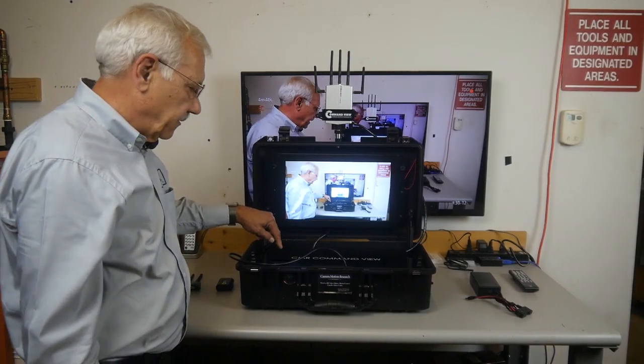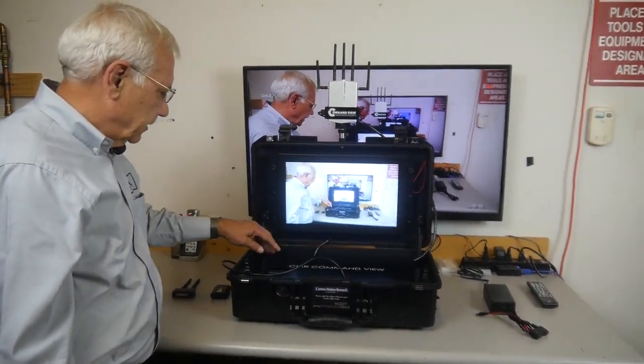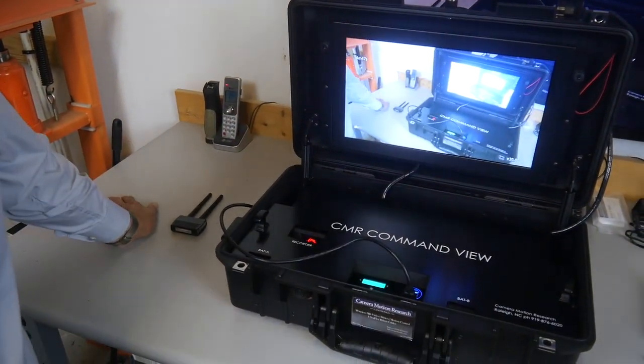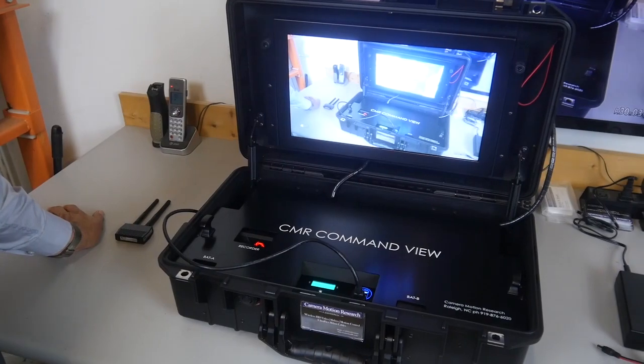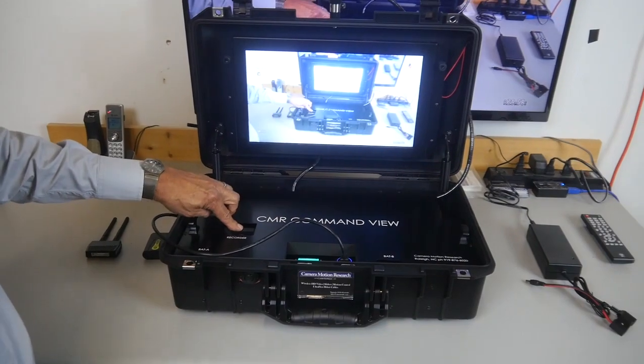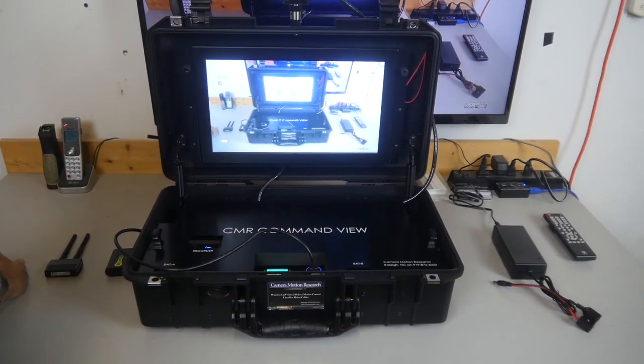I mentioned the micro SD card recorder. It's normally in a solid blue, and you just press it to start recording and it goes to a slow flashing red, creating a new video file stored on the card inside. You turn it off the same way.